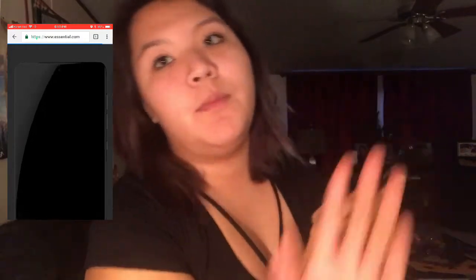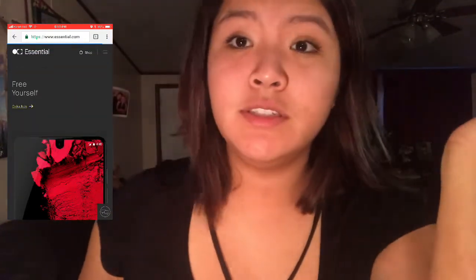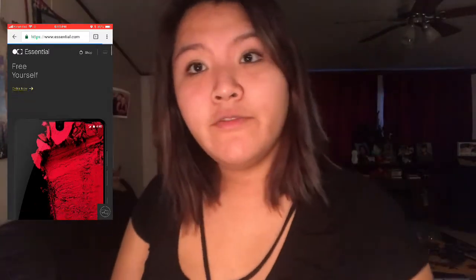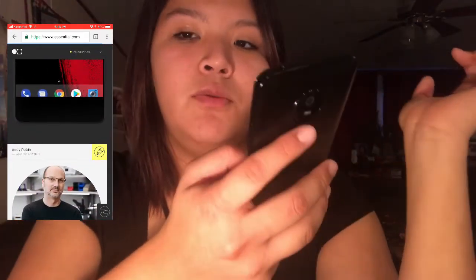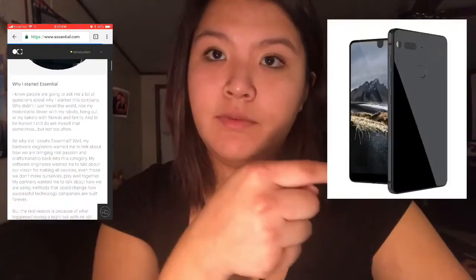It gives you an option of the color white or black. So if you want to go on the website — I have it on here. By the way, I haven't gotten an actual camera so I'm using my iPhone. I went on that website and it looks like this. If you go on the website it'll show you a photo of the phone — I'll insert it right here.